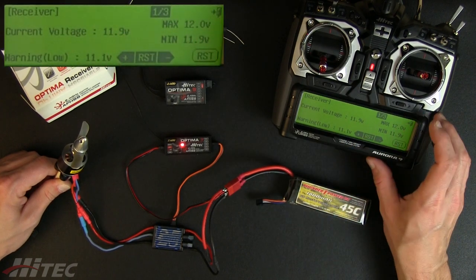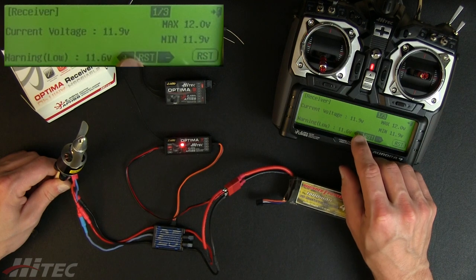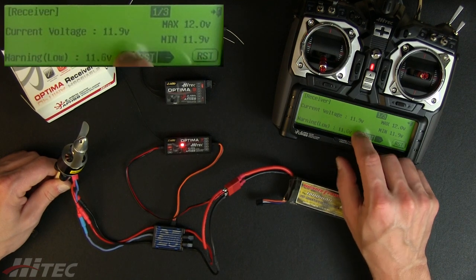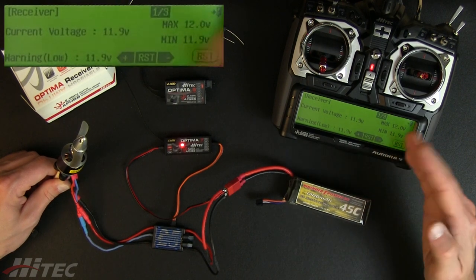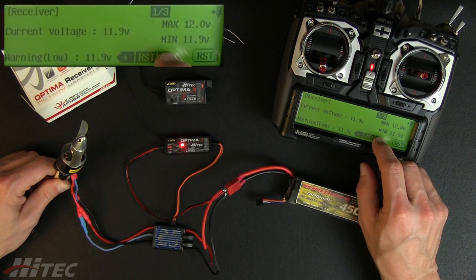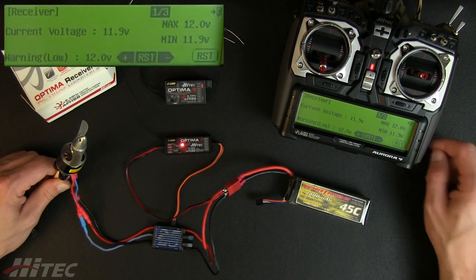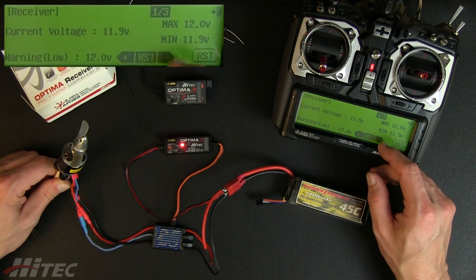Now it's not actually a cutoff, it's just a warning. For example, if I run this up, you'll hear it start beeping. If my low voltage cutoff is set at 11.9 volts, where my pack is right now, it's kind of dipping in and out at 11.9 — so you hear that intermittent warning. But if I run that a little bit higher to 12 volts, you get a very consistent beep — it knows exactly that we've fallen below minimum voltage.